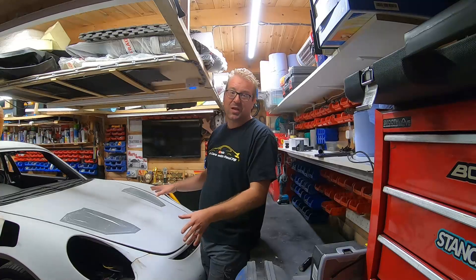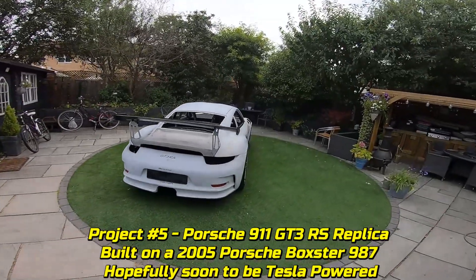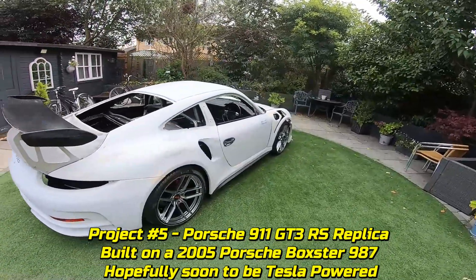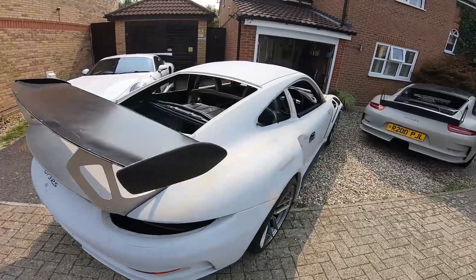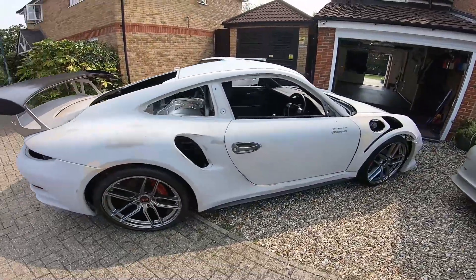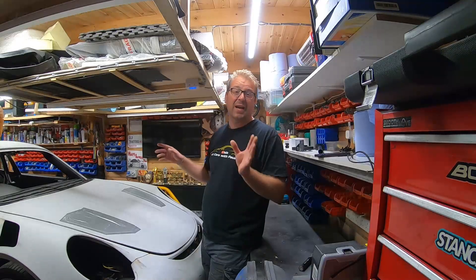And then I've got project number five, which is this bad boy here. It's another Porsche Boxster — a 2.7 — with over 106,000 UK miles on it. Because I'm always trying to do something new and I love new challenges, instead of just finishing it and selling it, I'm actually going to try and make it electric.